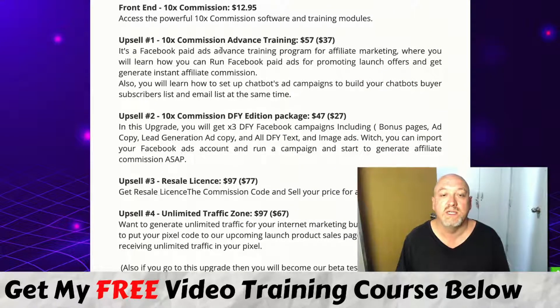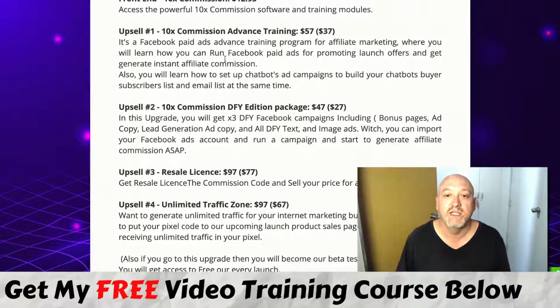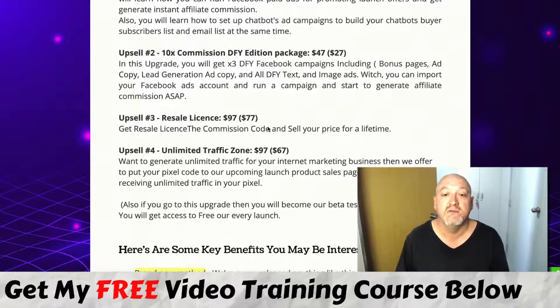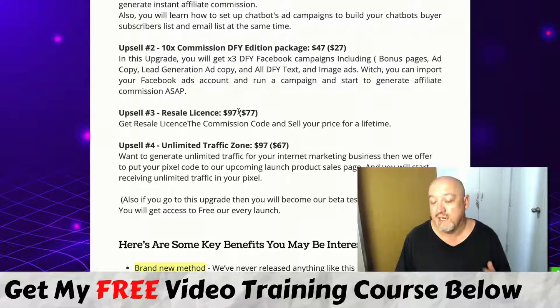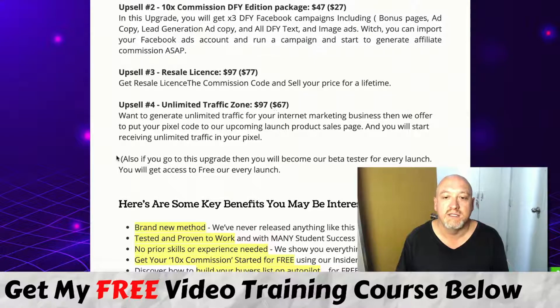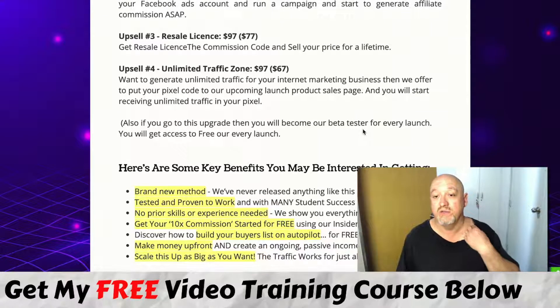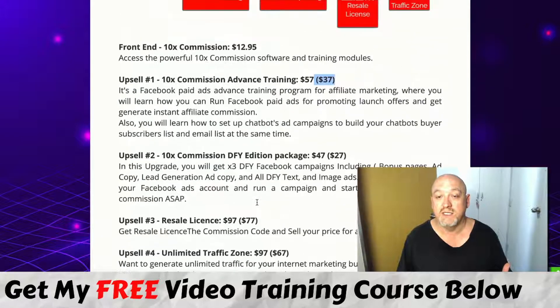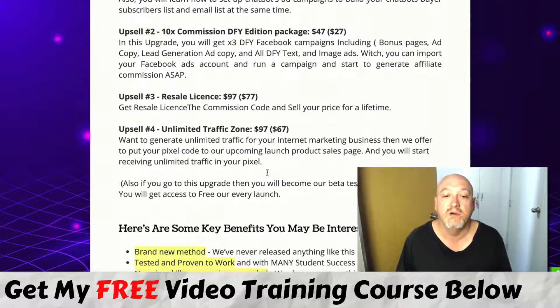There are some upsells to be aware of as you go through the funnel. There's advanced training at $57, with a downsell at $37. There's a done-for-you edition at $47 with a downsell at $27. There's a reseller license where you get guaranteed approval to sell this at 100% commission across all funnels — normally you'd get 50% — which I also elaborate on in my 10x Commissions Machine. Downsell there at $77. Unlimited traffic at $97, with a downsell at $67 — if you get that, you become a beta tester for every launch he does and get free access to all his future launches. That's actually quite valuable since Sebash launches fairly regularly, and he's just recently joined the Ministry of Freedom program, so his launches are going to go on steroids.